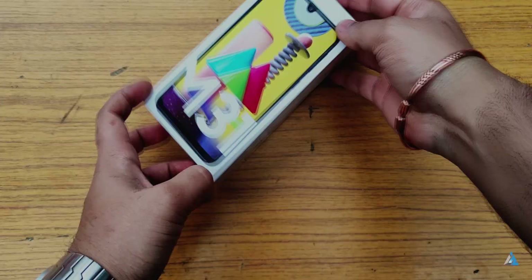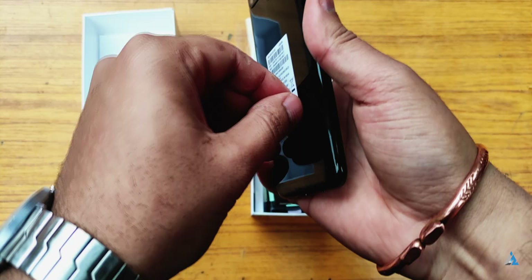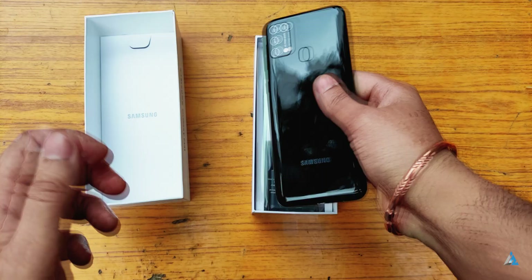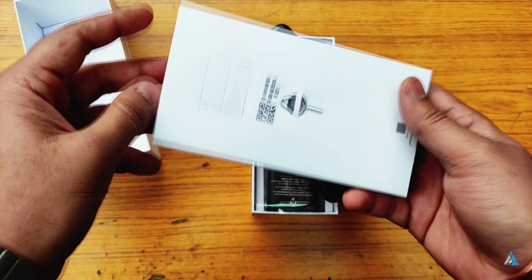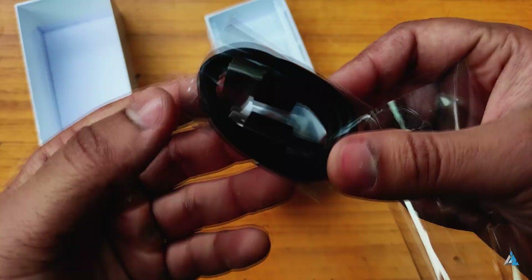Let's first start with the unboxing. This is the official box for the Samsung Galaxy M31. Inside you find the smartphone comes with a nice packaging and the back has a very nice glossy finish. Inside you get the SIM tray tool, quick start guide, and warranty card. You also get a 15 watt charger along with the USB Type-C cable.